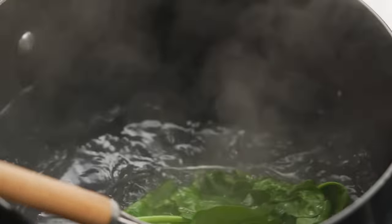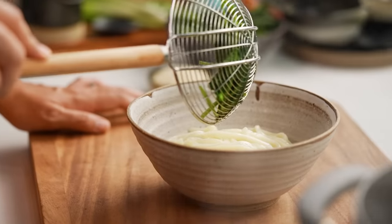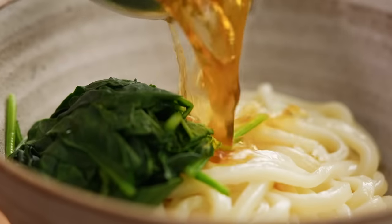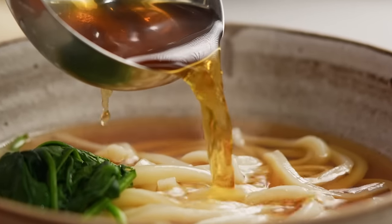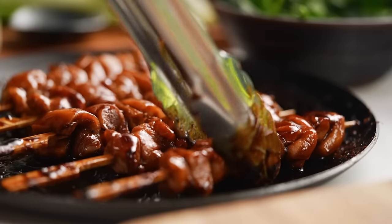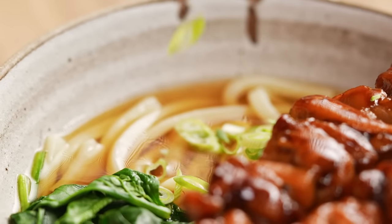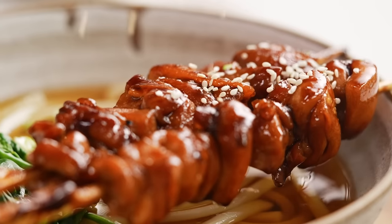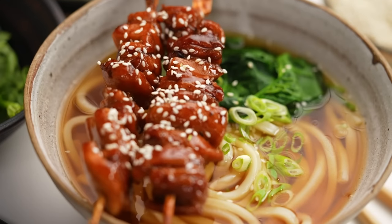I also want to do some baby spinach — I'm just going to lightly blanch it in that noodle cooking water and pop it into my bowl. And here we go with that amazing broth again. I just can't get over the color — look at the clarity, it's amazing. Then add a skewer or two of teriyaki chicken, sprinkle over your spring onion and a few sesame seeds, and there you go — a classic Japanese udon noodle soup.